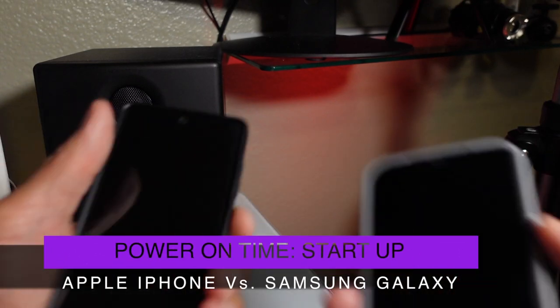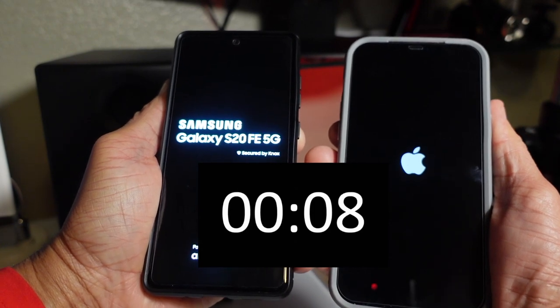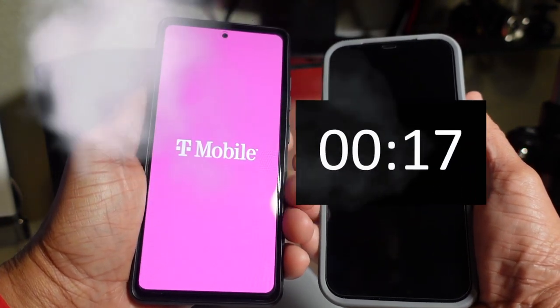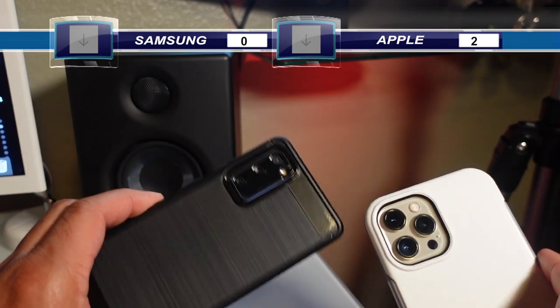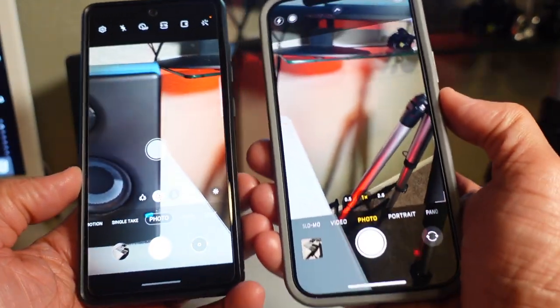Let's do a power-on startup test — I'm pressing both at the same time. The Samsung display came up first, but the iPhone powered up in 18 seconds compared to 21 seconds for the Samsung. Now before anything else, we're going deep into the camera system. I took some photo and video samples and I'm going to show you exactly how these two smartphones compare.